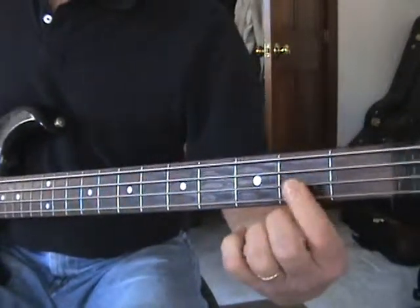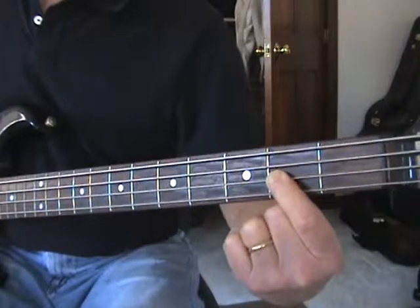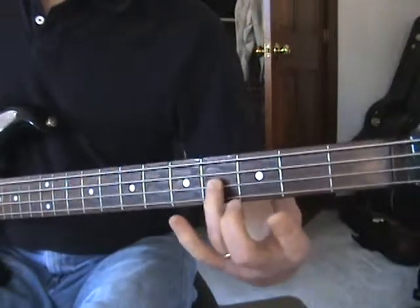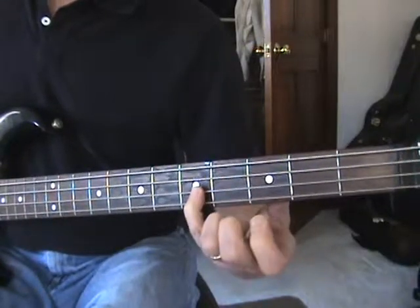Then you've gone over to the next string — the D string on the second fret, that's an E. And then we're going to the fourth fret of that string with the ring finger, that's an F sharp. And then pinky is your G.